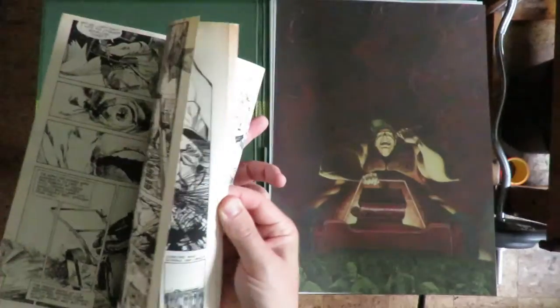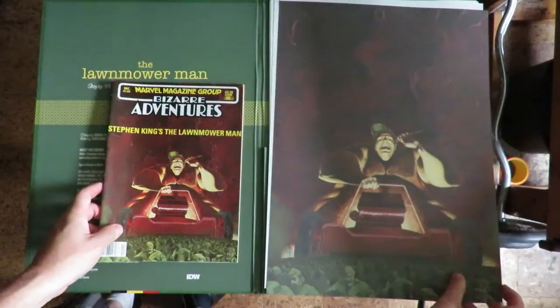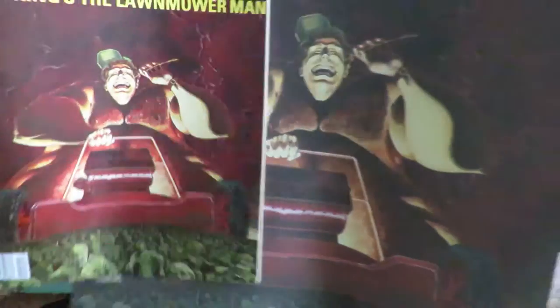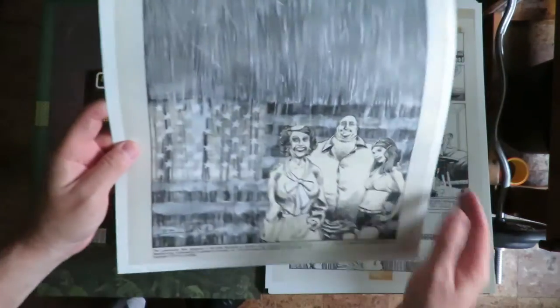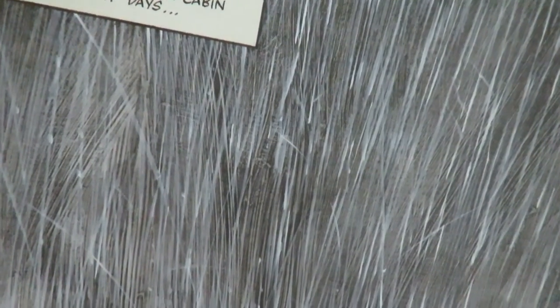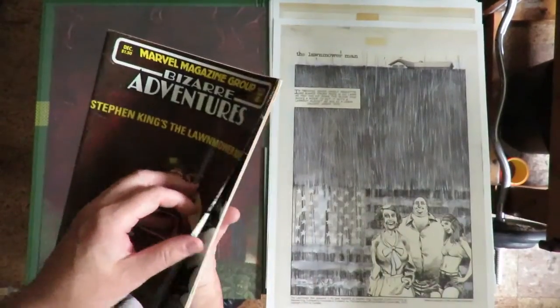You can see it's printed in black and white. Here's the cover as a print — it's not quite as bright as the original printing. The rest of it is full color scans of the black and white artwork. As you can see here, he used a lot of whiteout to make that grass. That's all whiteout over black ink.